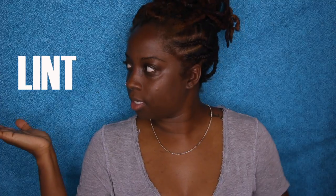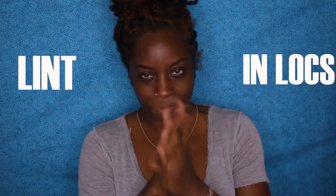Welcome back. It's your girl Essence of Shea. In this video, we will be talking about lint in locks. A lot of you guys have sent me messages asking me, Shea, how do you take lint out your locks? And I have five quick tips for you. Ready? Let's go.